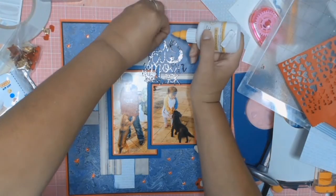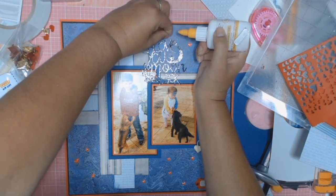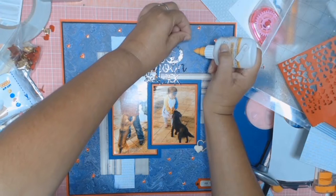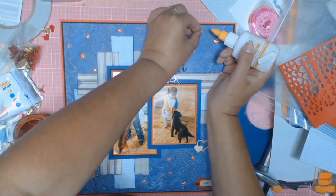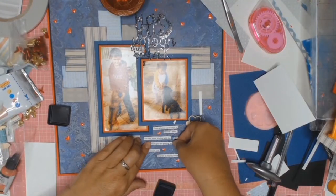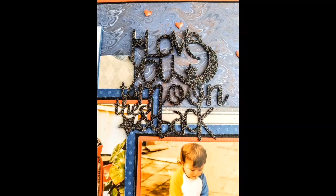It was after I stuck all my little homemade puffy stickers that I realized I hadn't done my journaling. So I went to my computer, printed out some strips of journaling, and adhered them around my love hearts. It all works out in the end and I'm really happy with the end result.